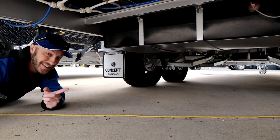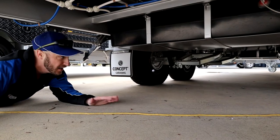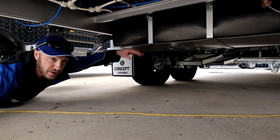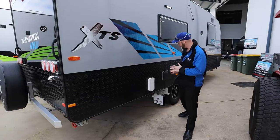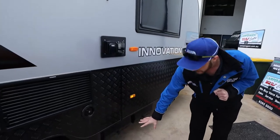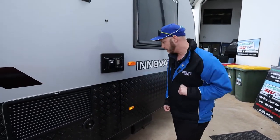On the back here, this does come with a reverse camera and a loose car kit. Here we are under the van folks, and as you can see we've got independent suspension. This also has two fresh water tanks and a grey water tank. As you can see here, there is an external shower, and your two batteries are conveniently placed down here as well.